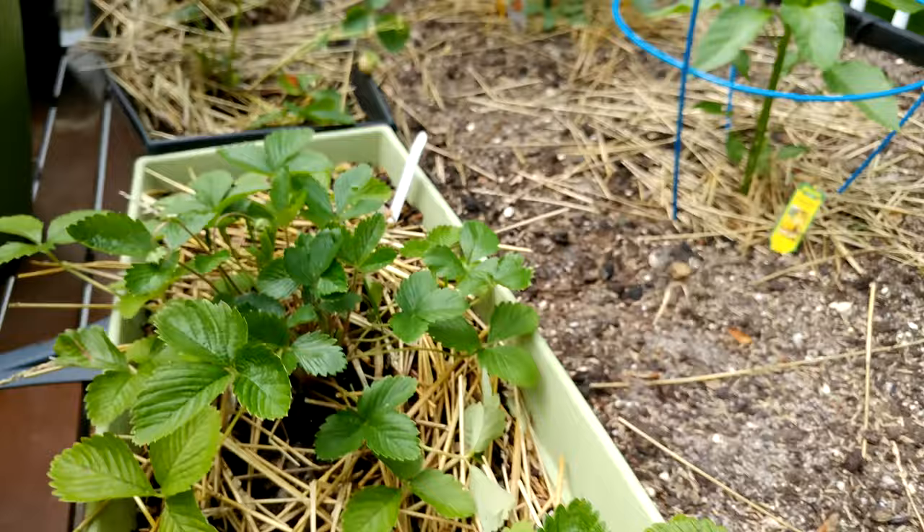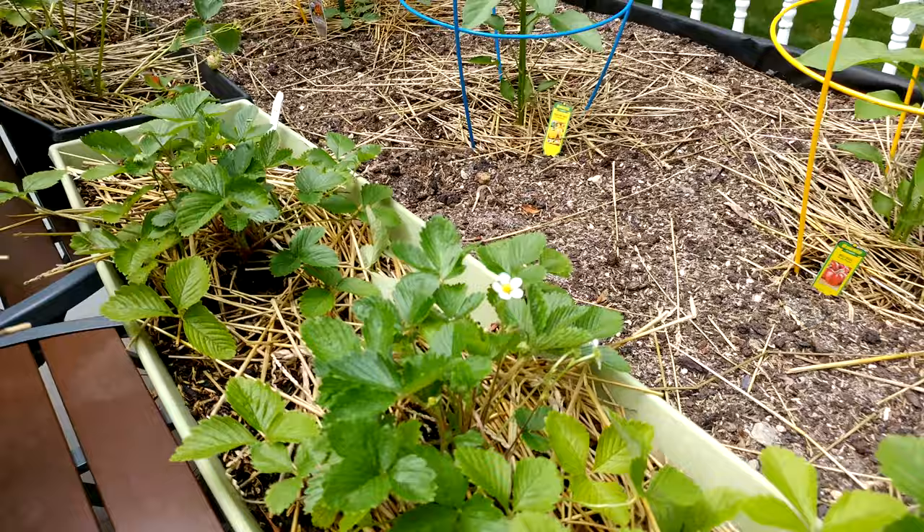I've got some nice flowers here, which is indicative of fruit to come. I'm excited to see what this turns into. This is about three weeks in since I planted them from Burpee.com. I'll do an update later.